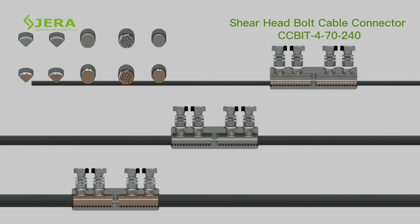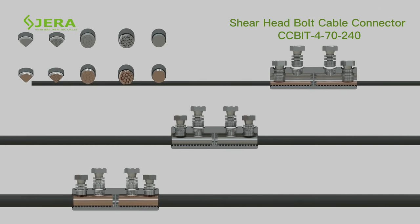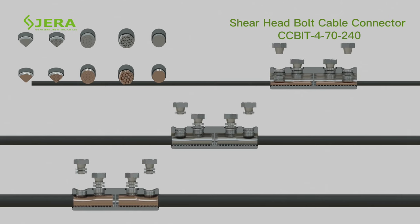Two torque zones of the shear head bolt guarantee proper electrical contact during application with different cable sizes.